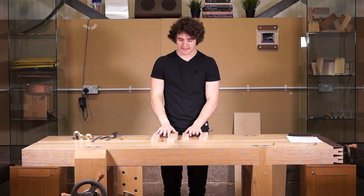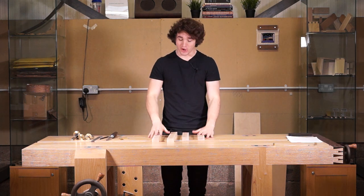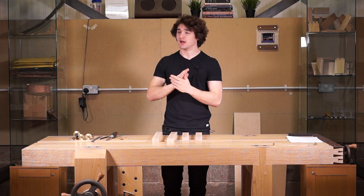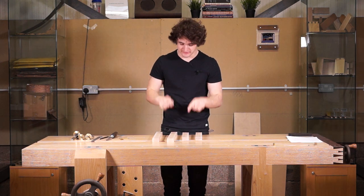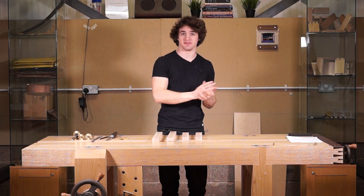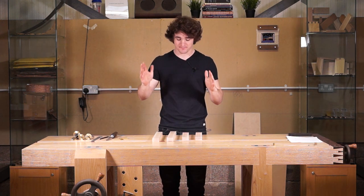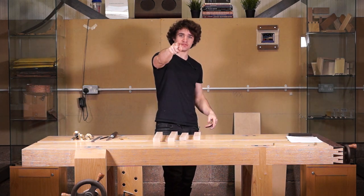We're going to stop it there for now. If you're following along with this, just take your time with the marking out — so many people rush this process and wonder why they get rubbish results at the end. There's no point working accurately to inaccurate lines because that doesn't make it accurate. Next video we're going to start cutting them out. I will see you then.